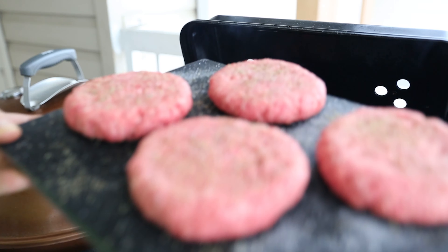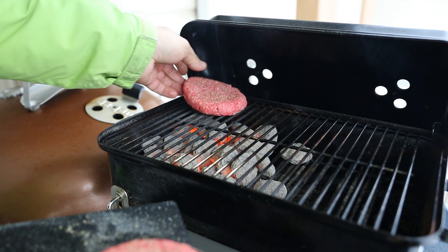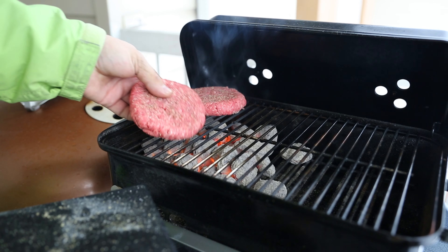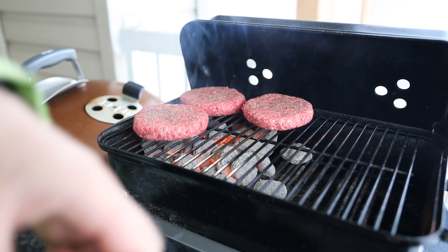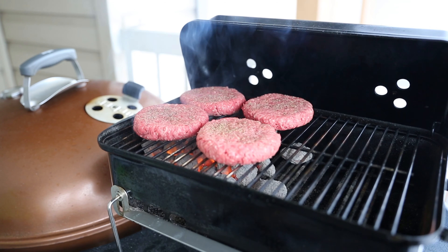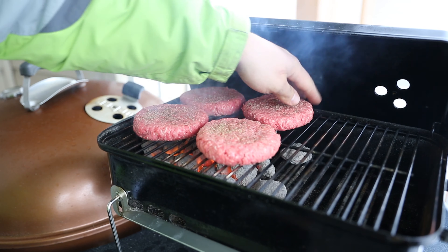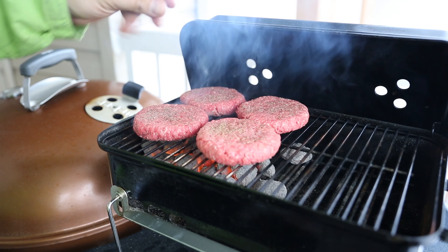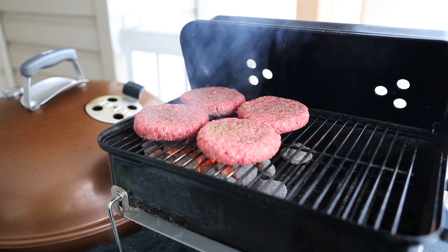I have four of them right here. Let's do one by one, nice and easy — that's one, two, three, and four. I'm gonna do three minutes on each side. Let me zoom in a little bit for you.